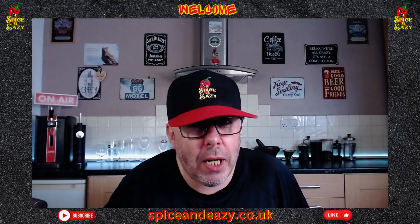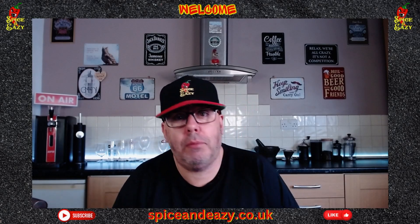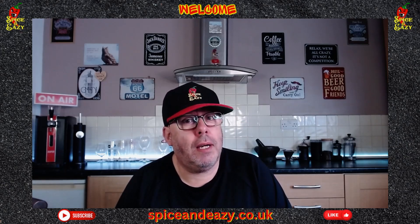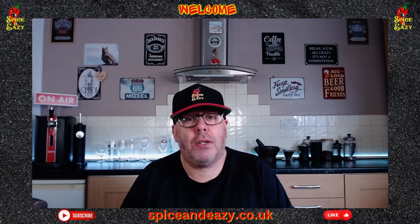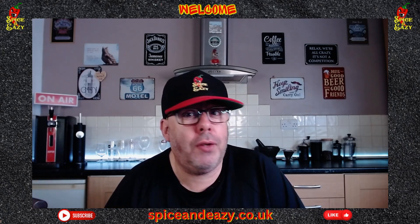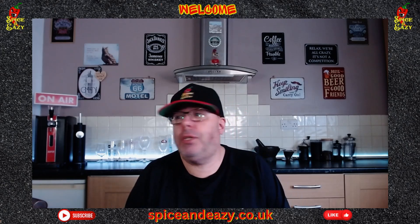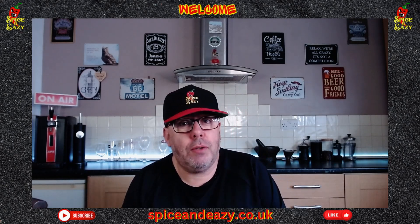Hello, welcome back. Before we get into today's review, don't forget — those of you who join us on the live streams — there is no live stream tomorrow because we're going up to bonnie Scotland. Next Saturday there may be a live stream; we're coming back Saturday but it depends what time we get back. There will hopefully be some shorts videos — if I get a decent connection I'm going to upload some shorts of what we're doing, where we've been, and what the dogs have been up to.